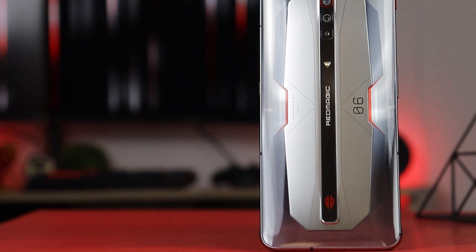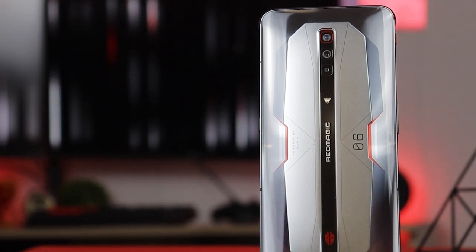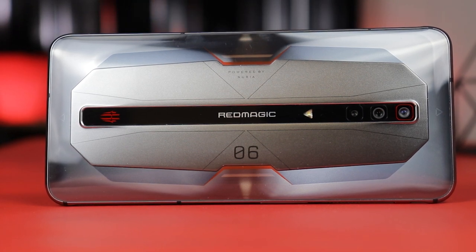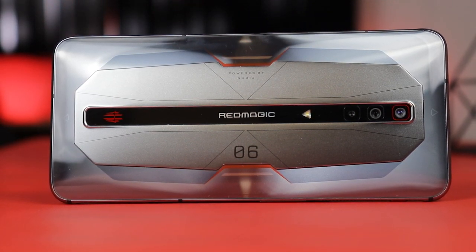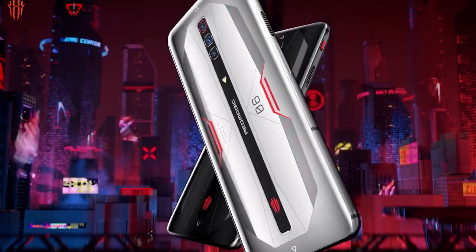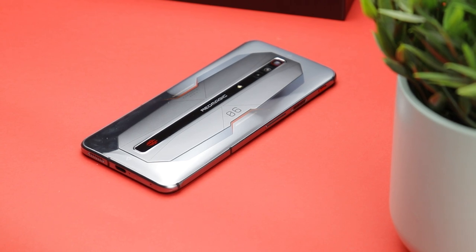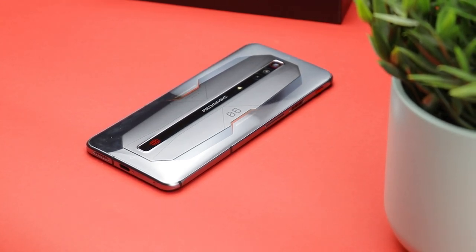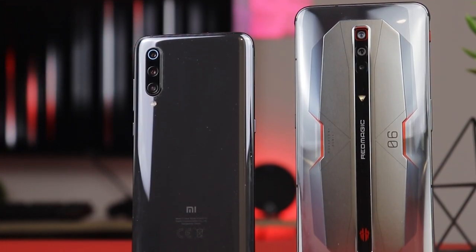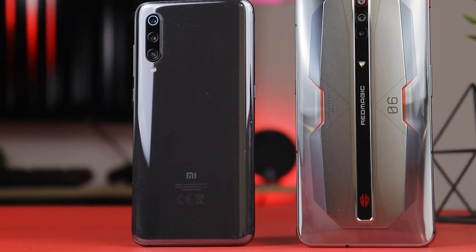Kicking things off with the design, the Red Magic 6 Pro brings only a slight cosmetic change when compared to the previous Red Magic 5S model. There have been some changes to the backplate which now features a bit more minimal, sleeker look. The color options for both the base Red Magic 6 and Red Magic 6 Pro are more subdued, with the former coming in eclipse black and the latter in this nice and shiny moon silver. But despite the changes it's still immediately apparent that this is a phone made for gaming and fans of the gamer aesthetic — a definite departure from the minimalism of most mainstream phones, making it extremely eye-catching and frankly very beautiful to look at.